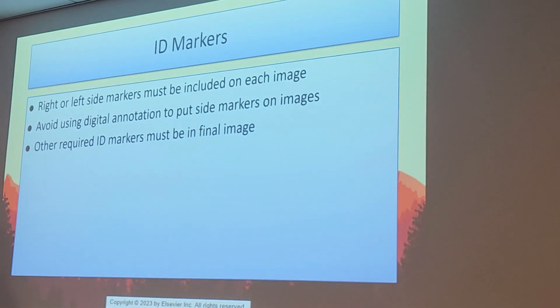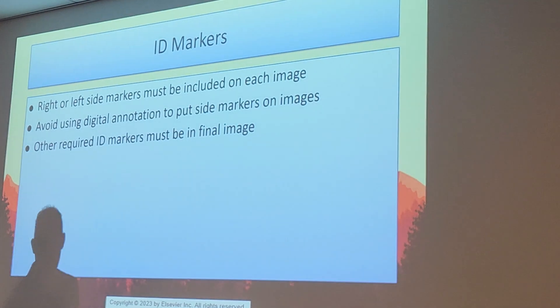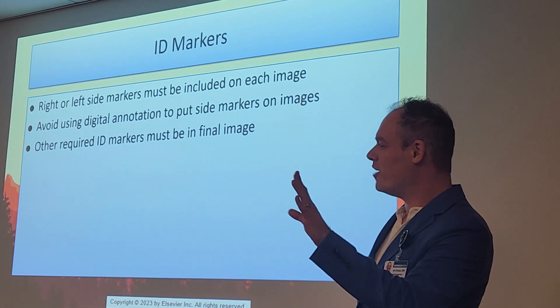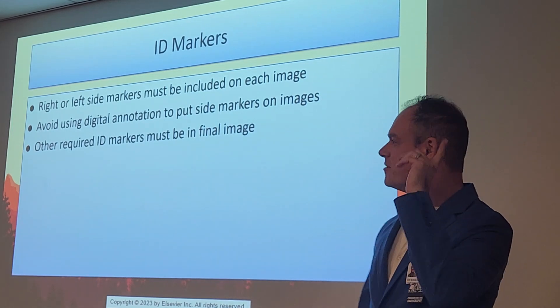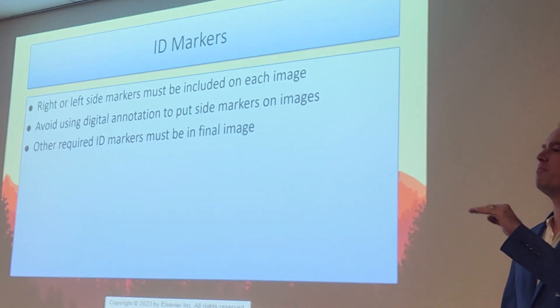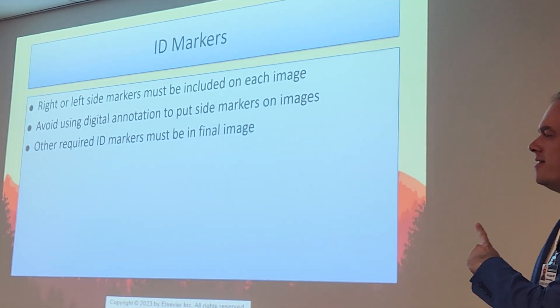Of course — markers. Always use physical and anatomical markers. Digital markers should never be used, period. Per the curriculum and per the registry, we always use physical markers. I don't care how the question is worded — that is always the correct answer.